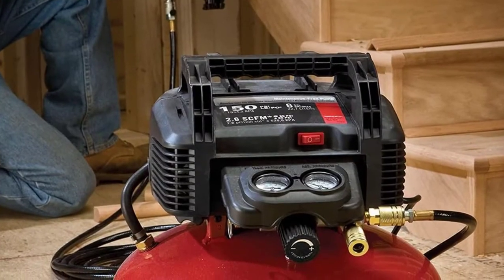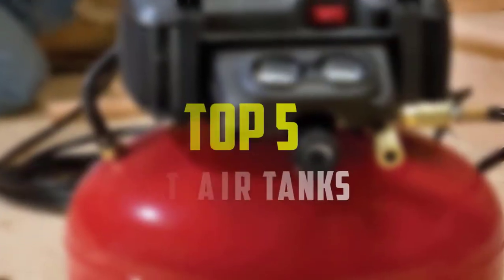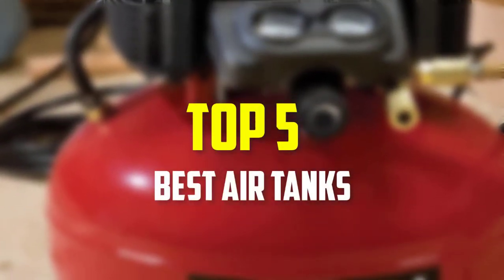Hello everyone, welcome back to our new video. In this video, I will give you more information about the top 5 best air tanks that are available on the market.